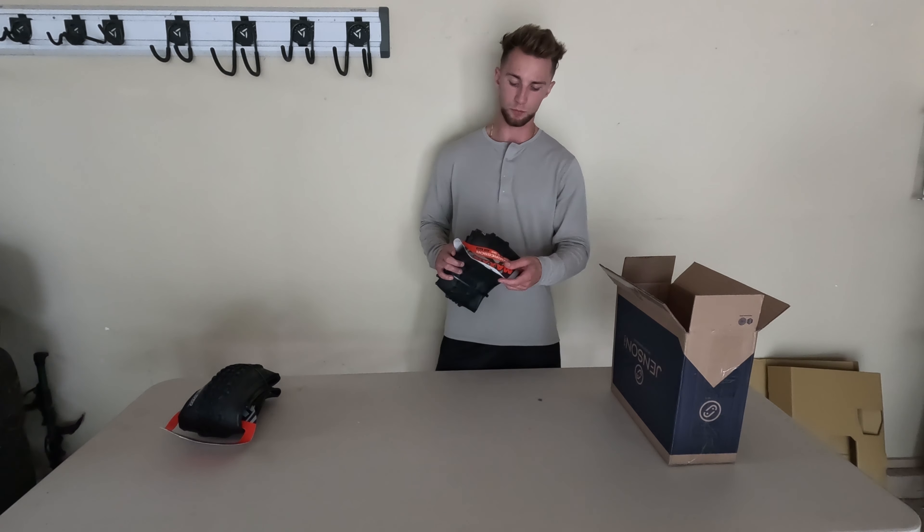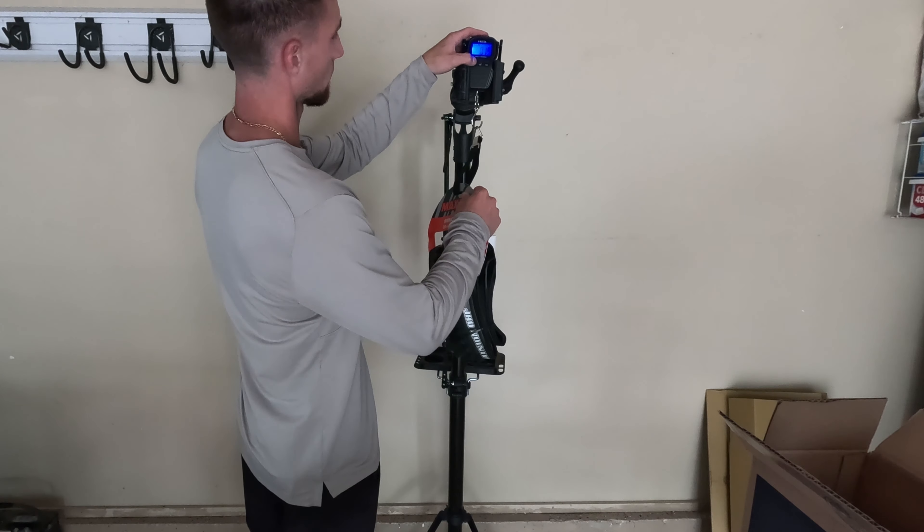First off, for my front tire, I'm going with the Maxxis Minion DHF. I'm currently running the same tire on my Polygon. It's a 29x2.5, definitely on the beefier side, so it's going to be a little heavier.